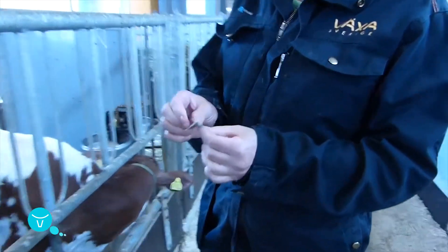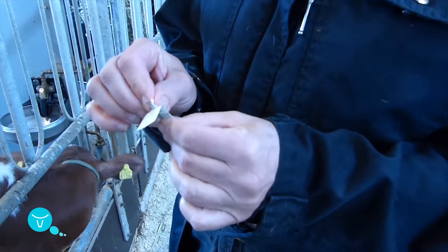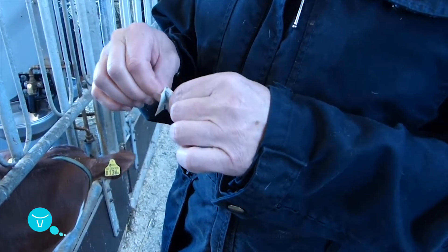When you open the needle, be sure to open it from the opposite end of the tip of the needle. This way the tip remains sterile.